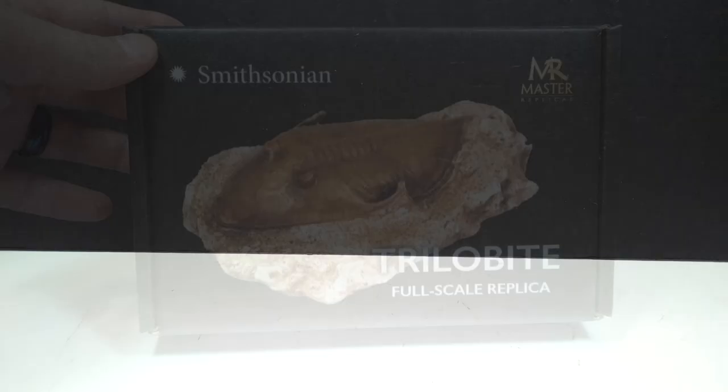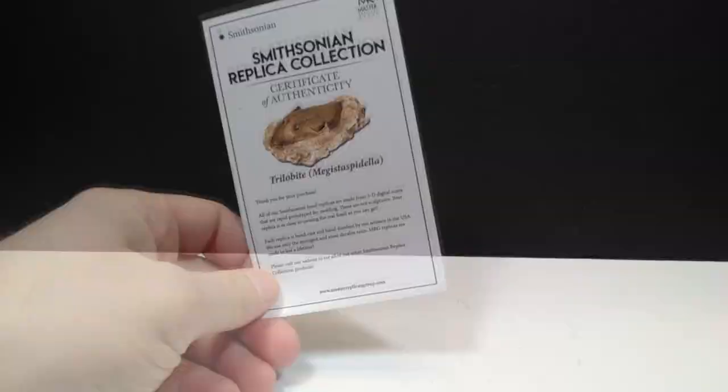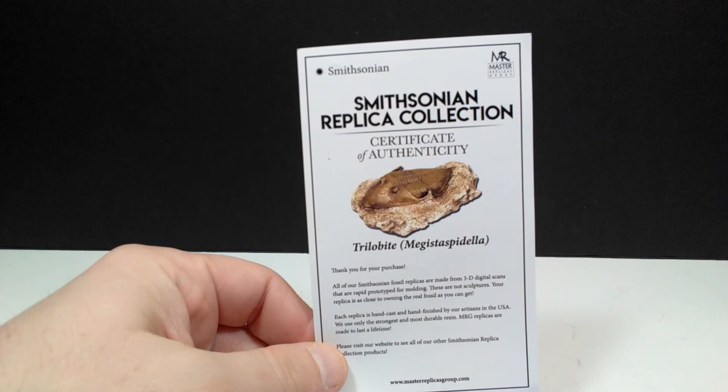Let's go ahead and break this box open and take a look at this beautiful trilobite replica. Luckily the box is really easy to open — sometimes I get upset when I have a very cool-looking box and end up ripping it trying to open it, but that is not the case here. It was really easy to open, which preserves the box and allows me to keep it along with the beautiful fossil.